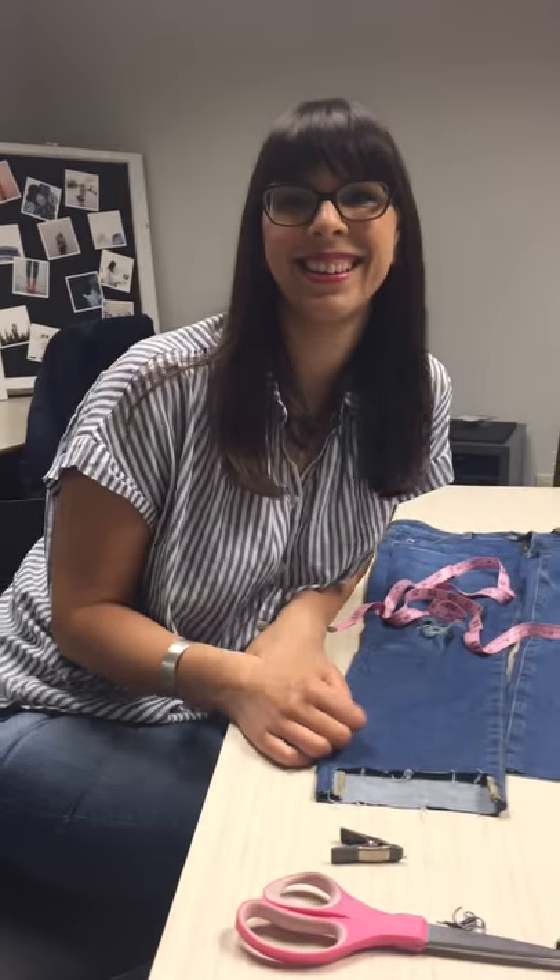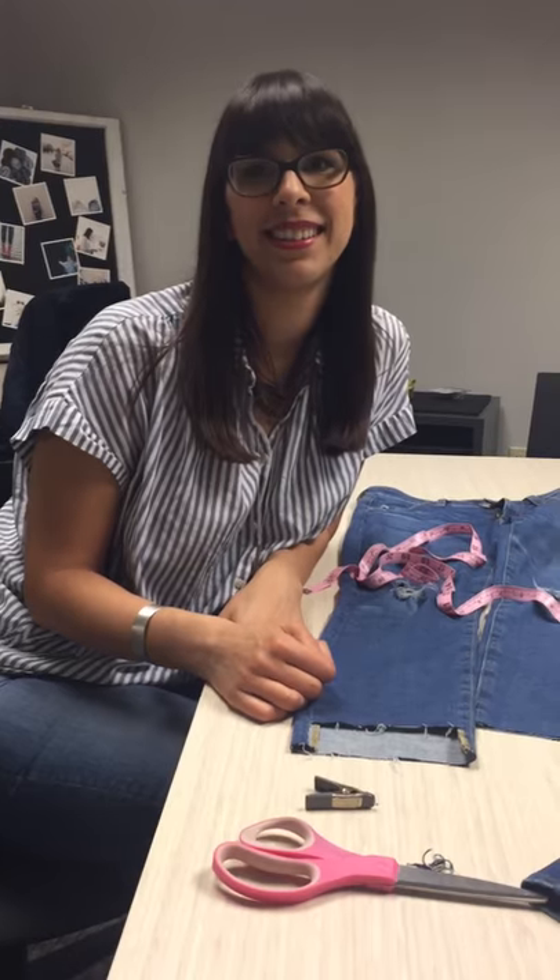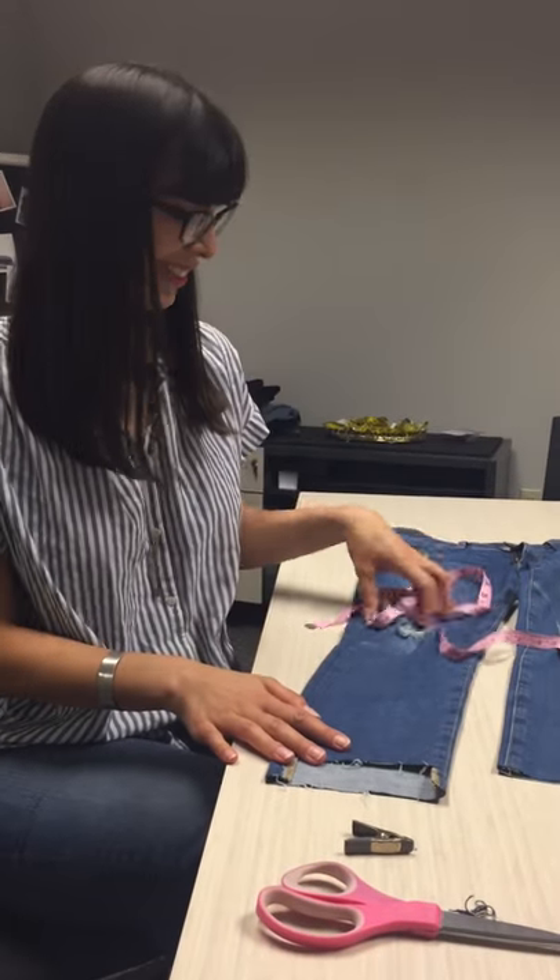But there you have it — the mullet hem. Thanks Carrie! We look forward to seeing everyone's DIY step hems. Please send us a message so we can see the results and let us know if you have any questions. Bye!